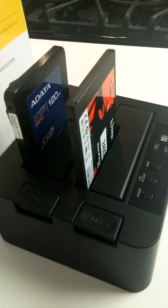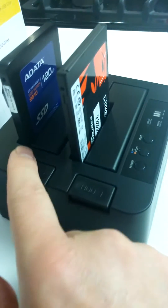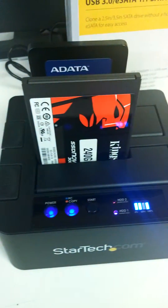Labels facing forward. Put in your destination drive here, source drive there. Plug her in. Plug it in.